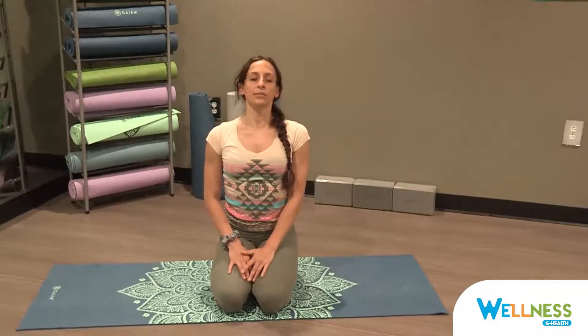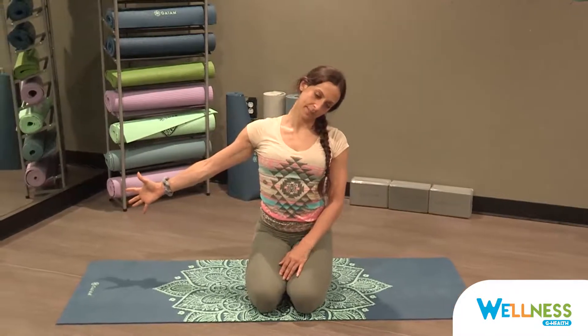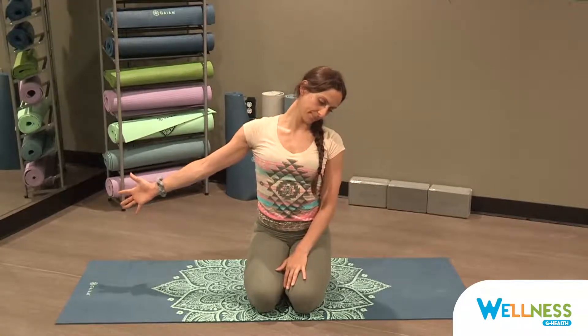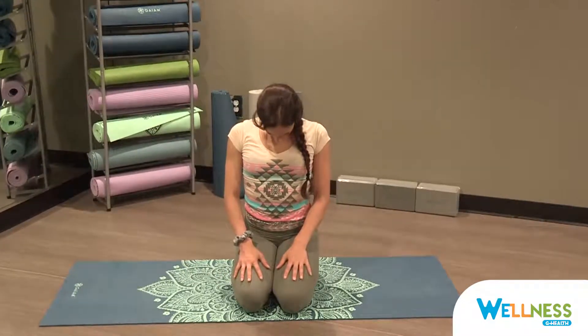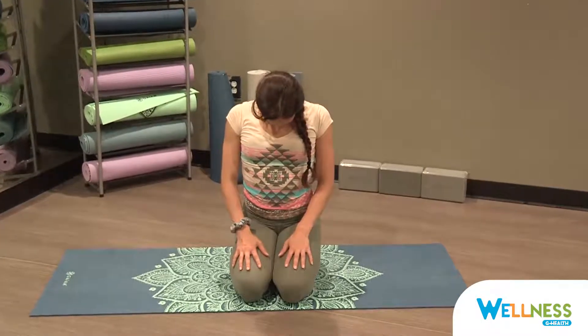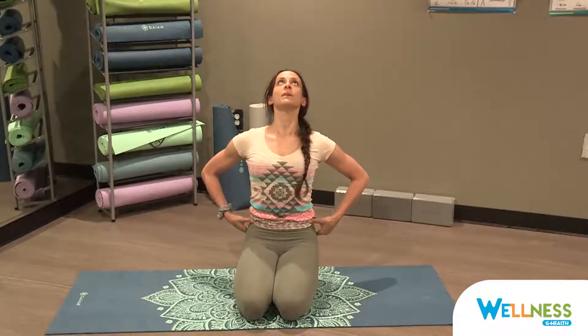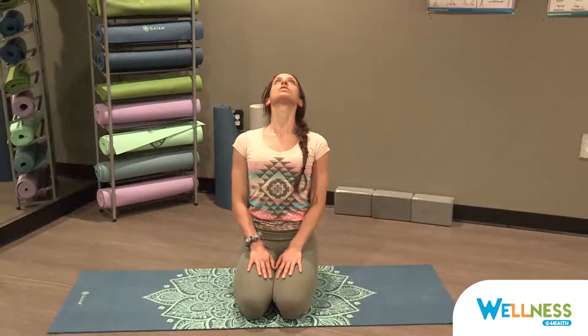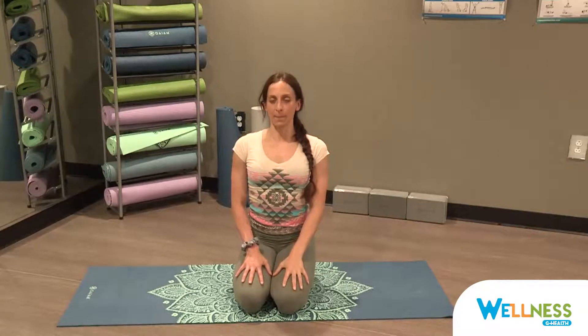Come back to center, and then reach your left ear to your left shoulder. You can extend the right arm and feel the stretch on the right side of your neck. Come back to center. Bring your chin to your chest and feel the flexion in the back of your neck. Bring your eye gaze back up, and now bring your eye gaze back towards the wall behind you, keeping your hips a little bit forward just to protect the neck. You want to breathe length in the back of the neck so you don't crunch. Then come back to center.